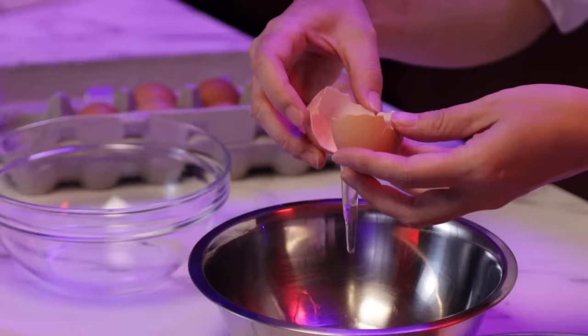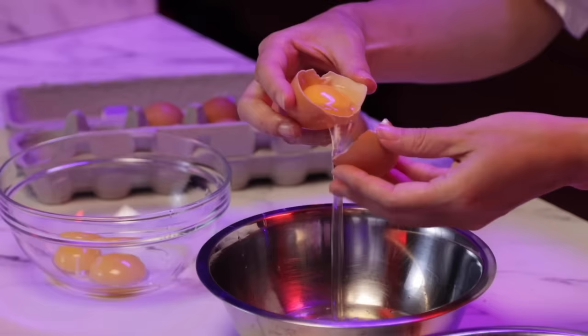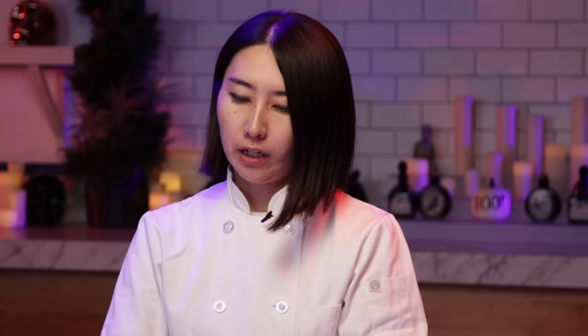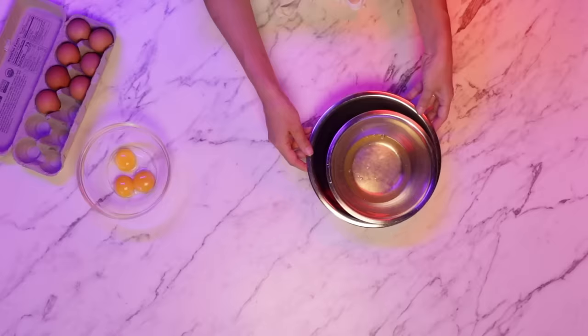I'm going to separate three eggs. If you're separating the egg and by accident you get a trace of egg yolk, don't use that because it contains oil, so it's very difficult to whip the egg whites. Egg whites have to be room temperature. If it's too cold, put it in a bowl and place the bowl on top of hot water and set it aside.